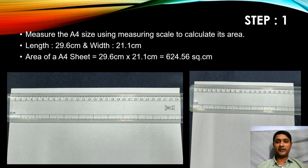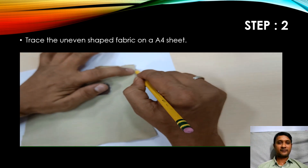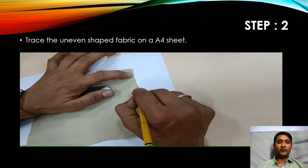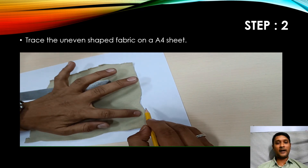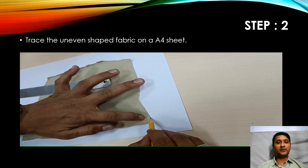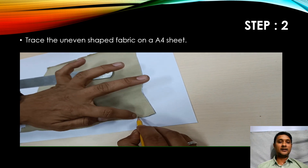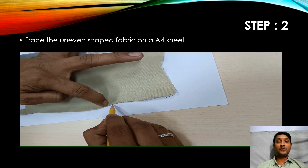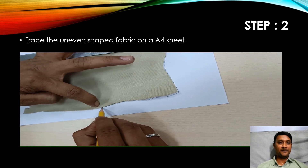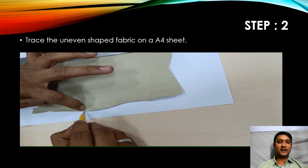We need to keep this value aside. Step two: we need to place the uneven shaped fabric on the A4 sheet and trace it. We have to trace it in a very patient way. Please keep a weight on top of the fabric while tracing so that the fabric will not move. Enough patience is required to trace this, and how perfectly we trace the fabric on the A4 sheet will give better accuracy of results.